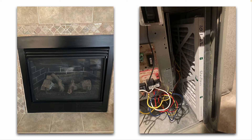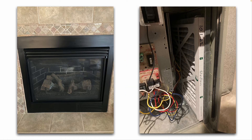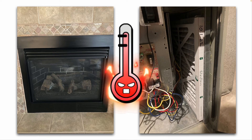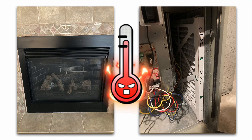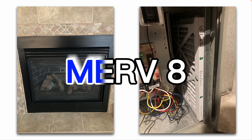In cooling mode, if you restrict airflow, you can ice up your evaporator coil and your line set. In heating mode, a restriction at your air filter can actually cause an overheat condition inside the air handler, building up too much heat at the heat exchanger. The system can shut itself off because it's getting too hot, and excessive heat can damage components like your blower motor. Go with a lesser expensive filter — a MERV 8 rating is fine.